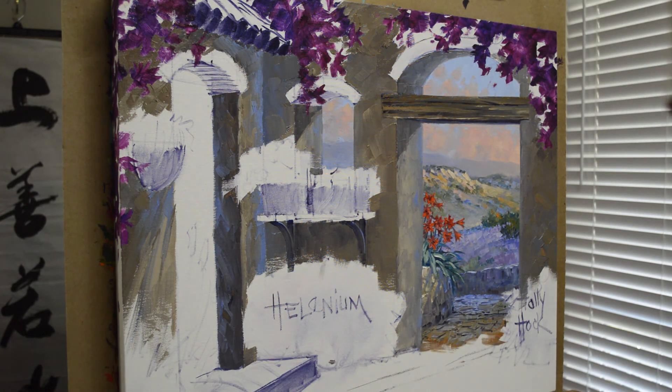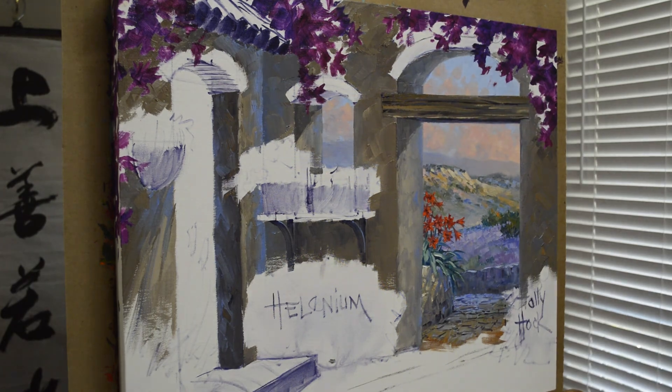I appreciate you following along. Please visit my blog because you can see the rest of the steps in this painting. I always put a link in the description of my YouTube video to the blog, and at the end of the video I have the general URL of my blog. Thank you for following along today — happy painting!